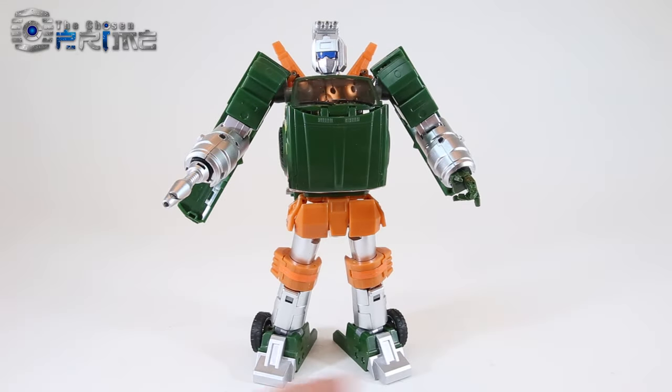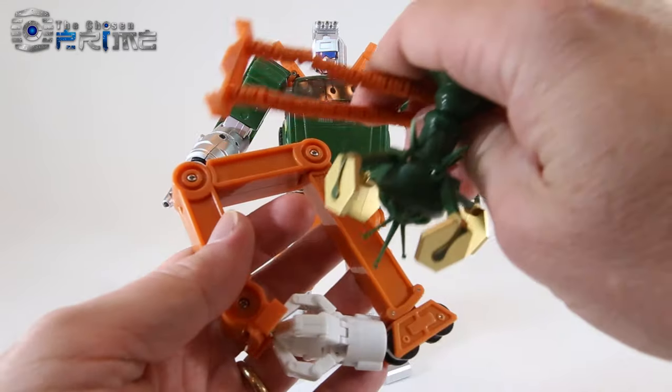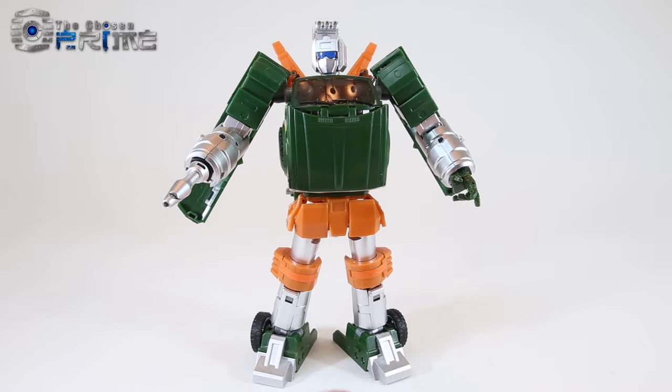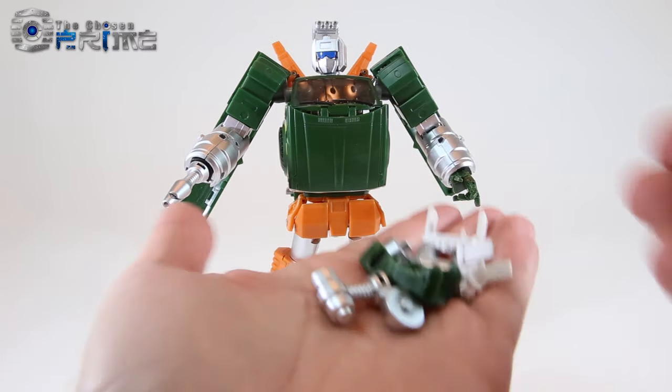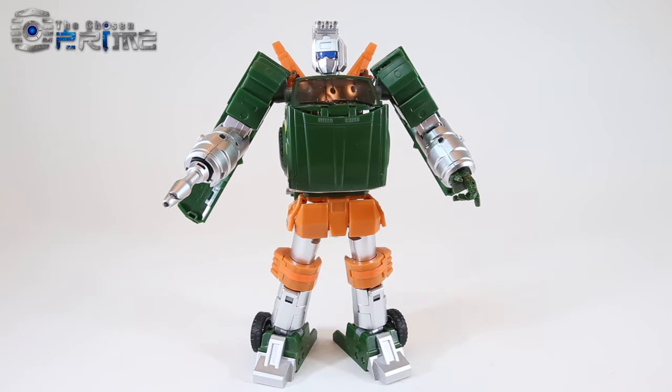Before we get into detail, I want to make a quick note of just how many accessories Pian comes with for both his truck and robot mode. Both this test shot and the retail version just have a ton of different accessories, and we'll show them all off in a little bit.